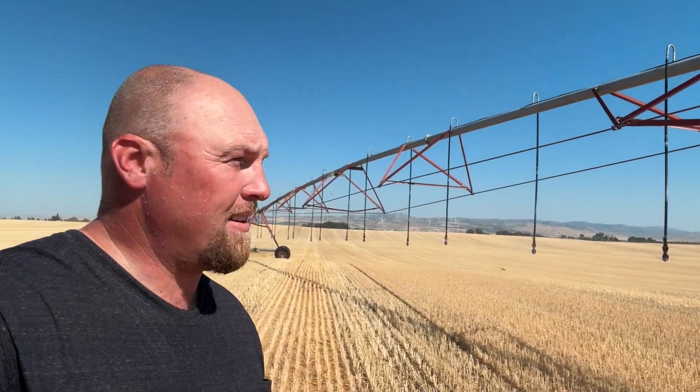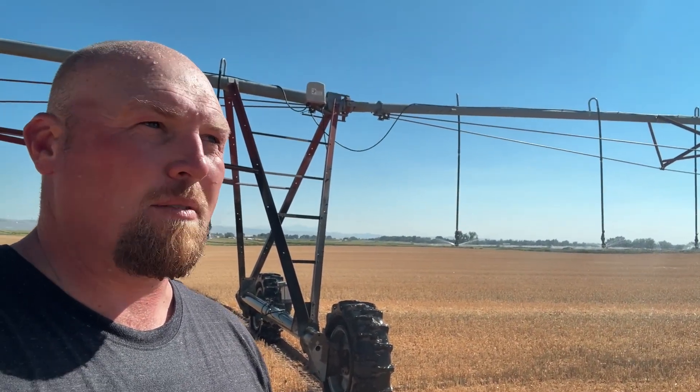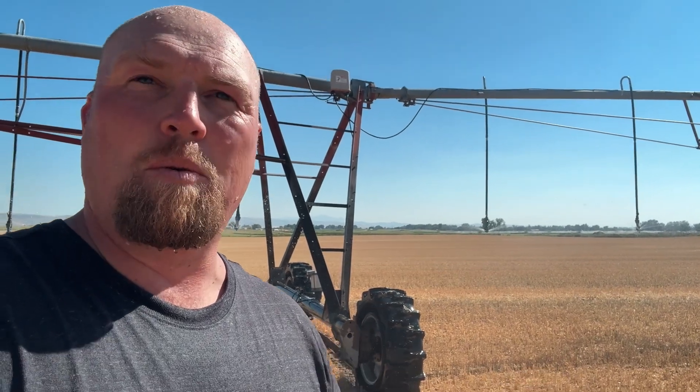I know they're kind of pricey, but the time you would save not going out and getting all these pivots unstuck — we've got 30-some pivots and a lot of flat tires. These will never go flat, they'll never get stuck, they don't leave huge tracks. Some of the pivots where we're hauling manure right now, my guys said 'hey, we're hauling manure on that pivot, can you come disc up the wheel tracks because some of them are getting pretty deep.' That's one thing you wouldn't have to do with Galileo wheels because the pivot tracks aren't that deep, so trucks or tractors going over them aren't going to break anything.